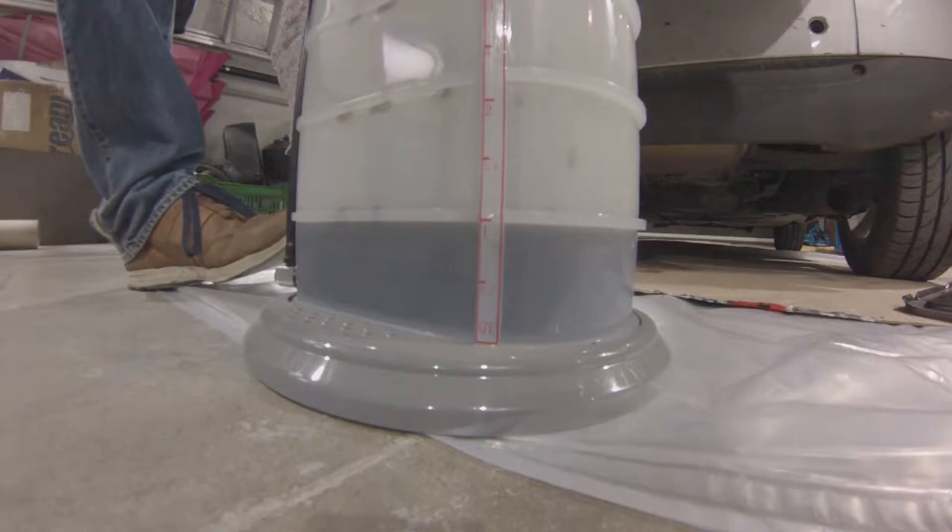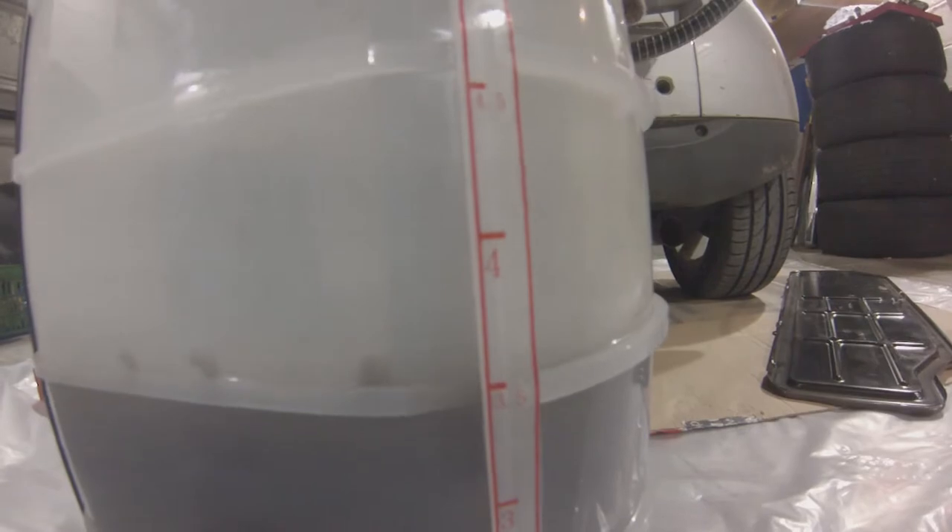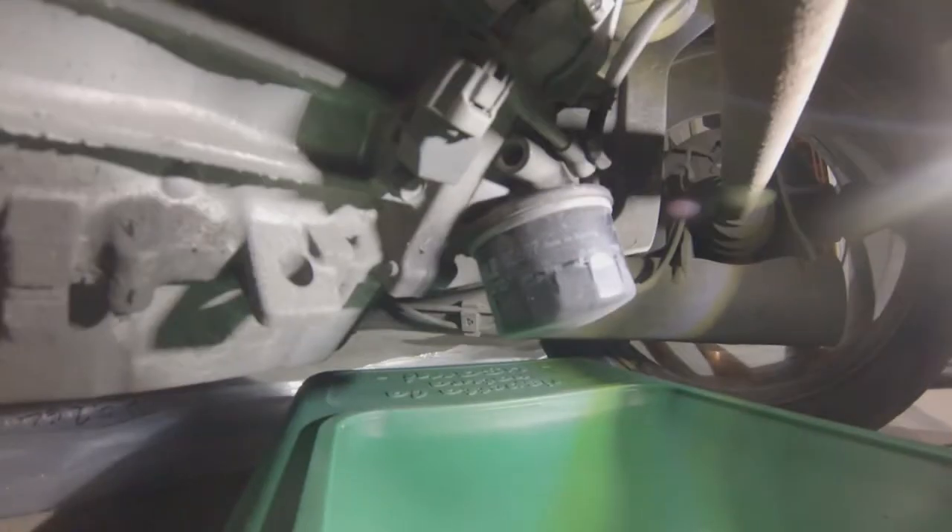Just pump it away and let it do its work. And then afterwards you can go to your recycling plant, or whatever you have near your place, to recycle the old oil.